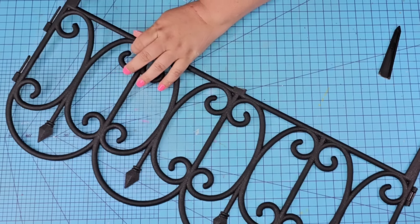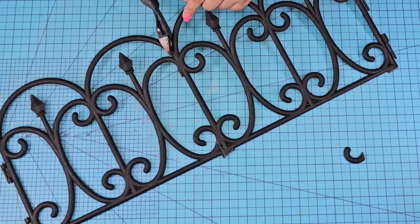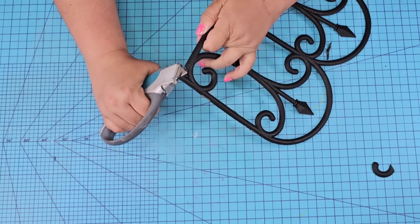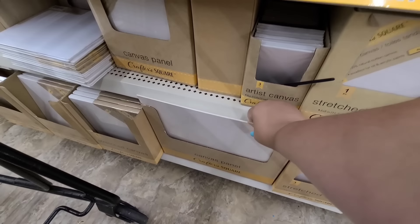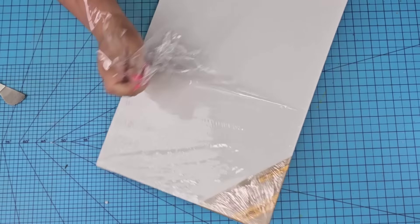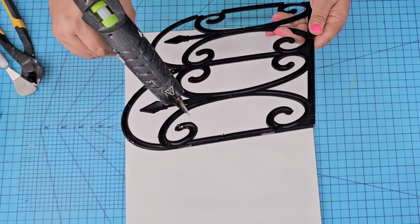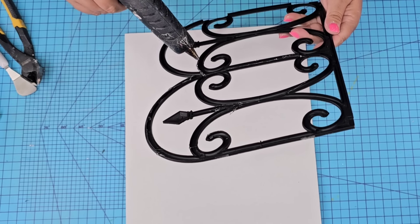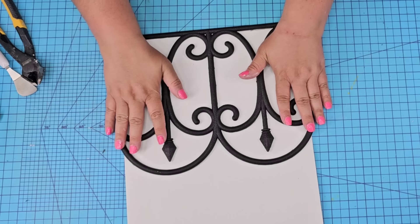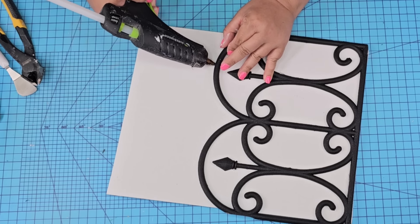For this next Dollar Tree DIY craft we are going to take another set of the fence and cut off the stake and two of the panels. Again I am using my wire cutter as well as my blade knife to smooth it out — be very careful and slice going outwards. These 11 by 14 canvases are flat, they're from Dollar Tree, and I love the size. I'm going to use one of them and hot glue the fence towards the bottom — it really matches the size almost perfectly. I'm going to reinforce it on the top and then start adding some florals.